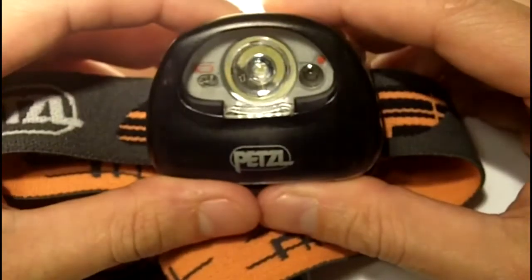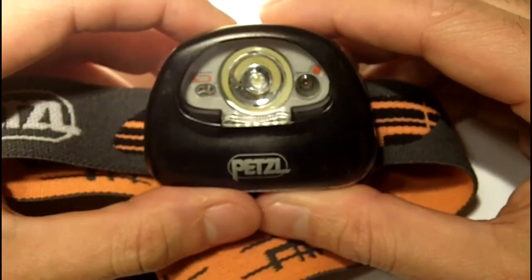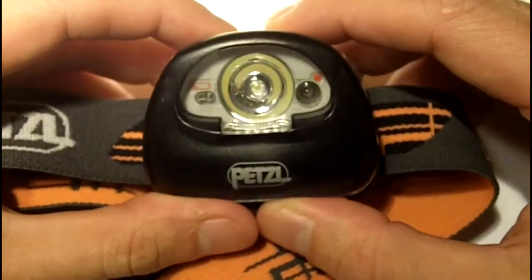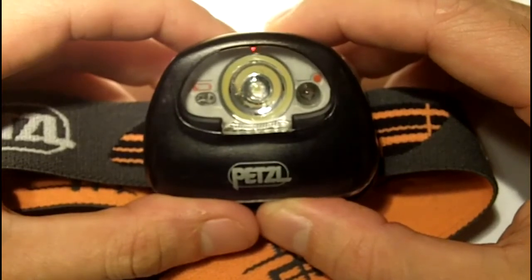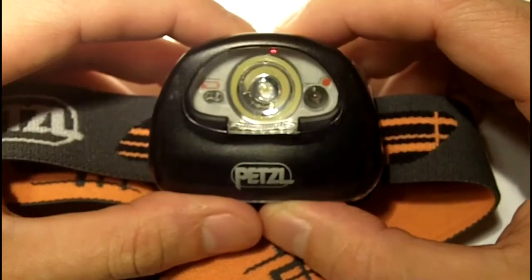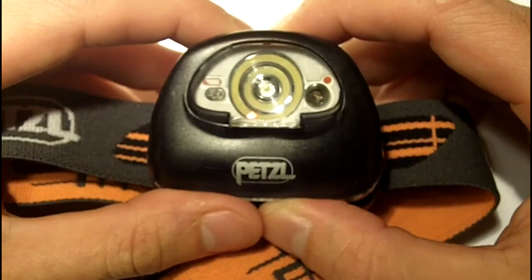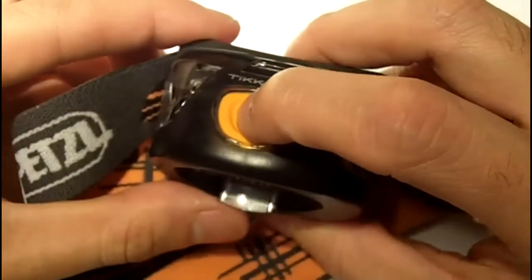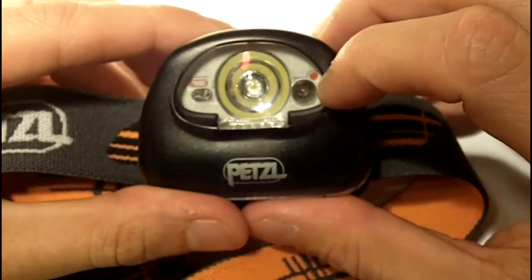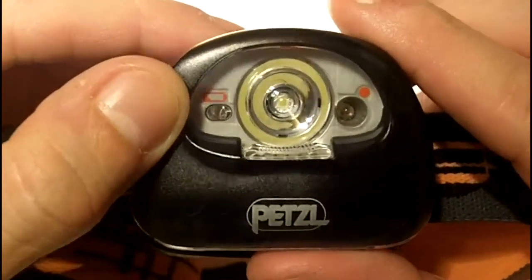It has two light settings: on high it's 60 lumens, and on low it's 17 lumens. At 17 lumens it's advertised as being good enough to walk around a campsite — I haven't taken it camping yet, but 17 lumens is plenty for walking the dog. It has multiple settings: press once for high, again for low, a third time for strobe/flash. Press and hold for two seconds to activate the red LED, and another two seconds to flash the red LED. It also has a battery indicator for when you're low on battery, which I think is pretty cool.